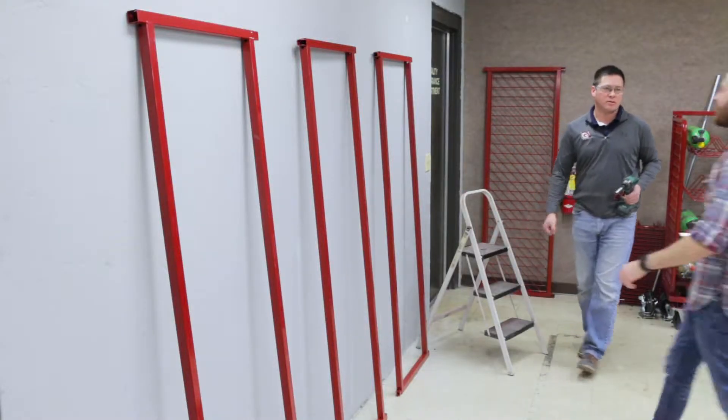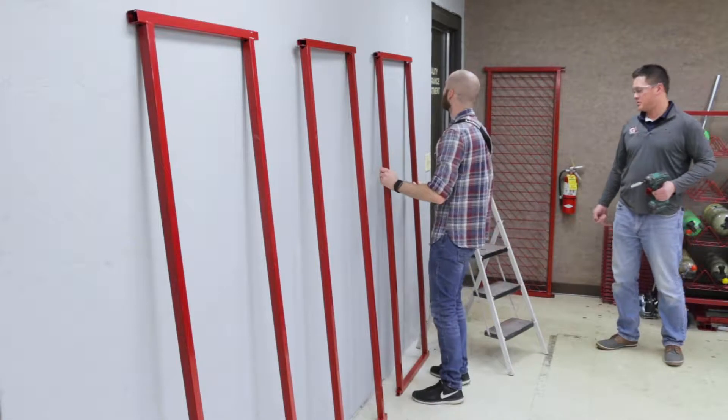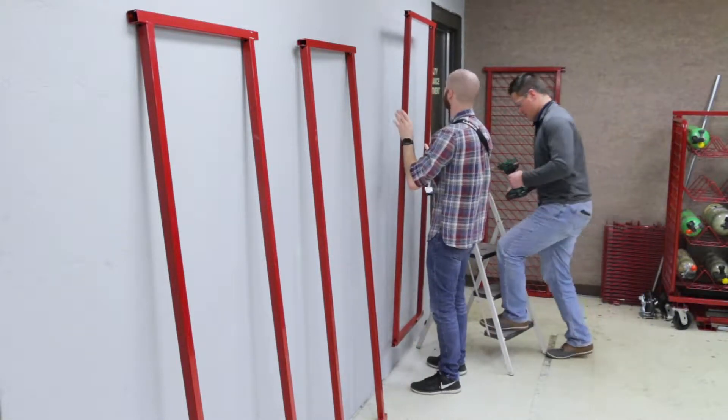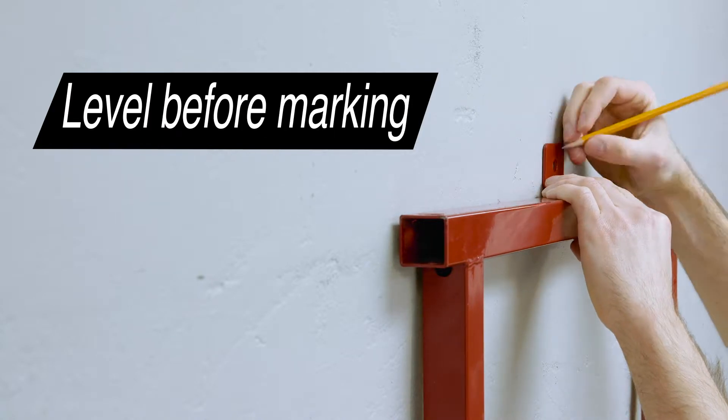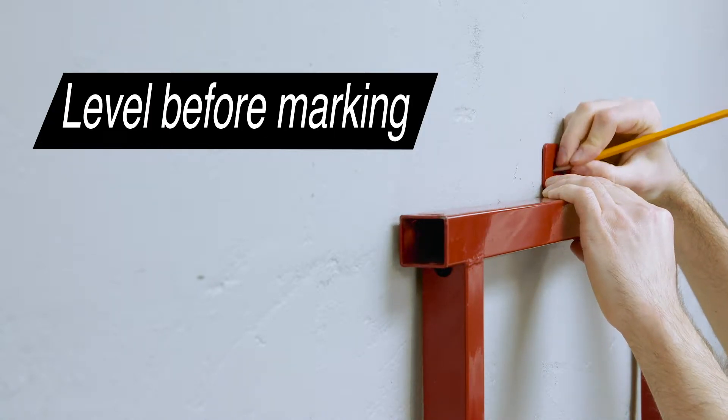Start by having one person hold the back frame up to your desired position. This will become the locker furthest to the right. While holding the frame in place, have another person mark the location of the top of the wall bracket.